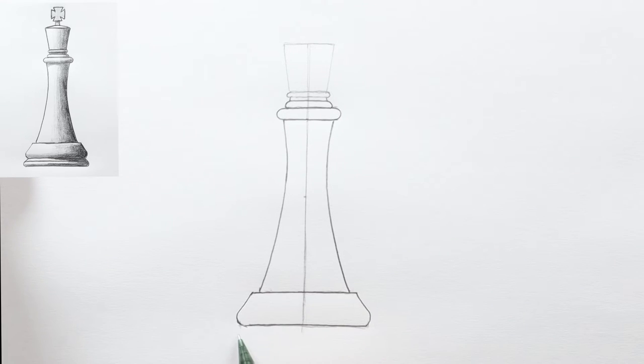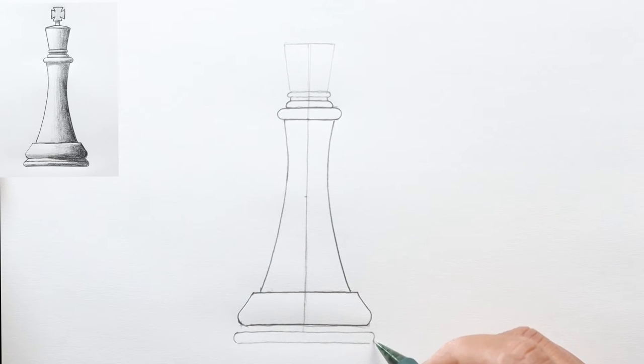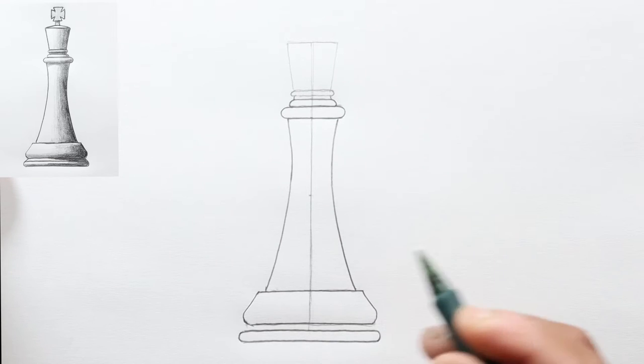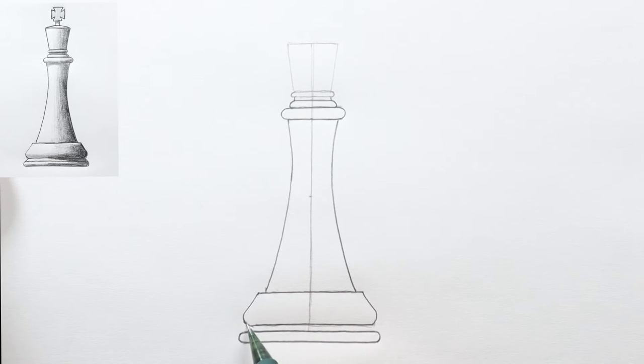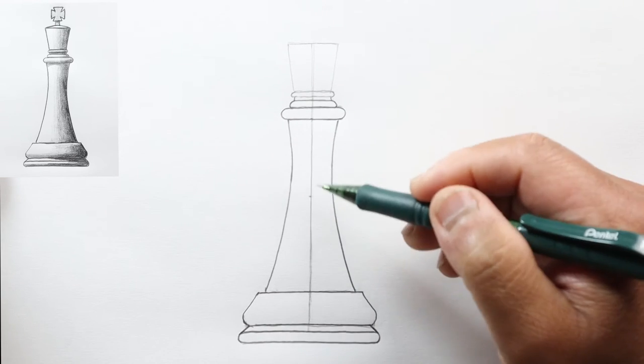Draw another parallel line and one last line. Connect these two lines with a curve at the bottom, a little bit wider than this section, and make them a little darker. Finally, connect this bottom section to the upper section — draw a short straight line from the point where we curved in — and that pretty much finishes the base of the king.